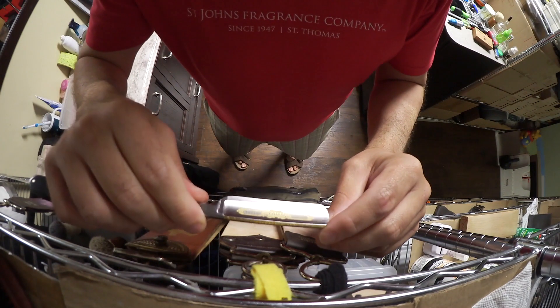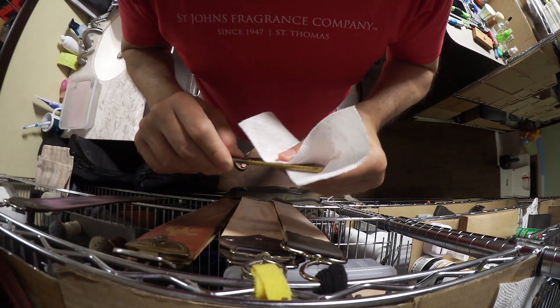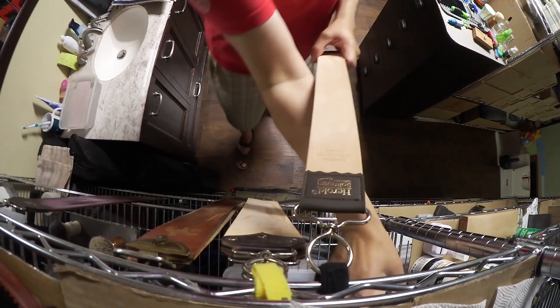This is a 4580 Dovo Prima Silver Steel. And this is the sound of the razor as we strop it from the factory. Is this a new production or previous to 2022? This is a new one. Now let's see how it sounds.